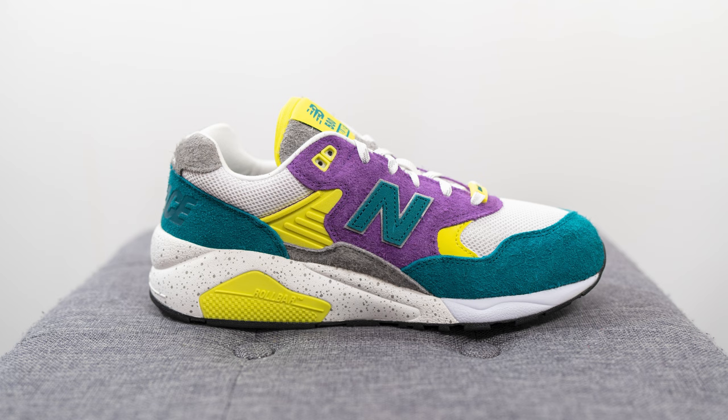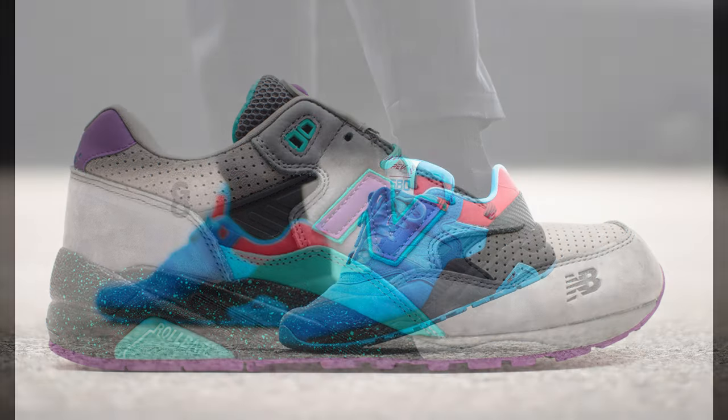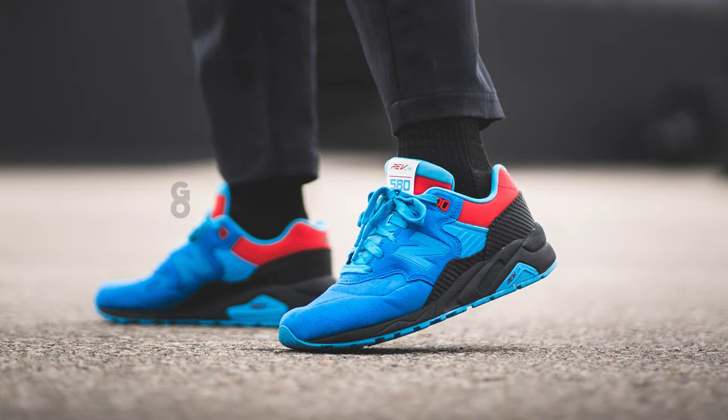The New Balance 580 is a 90s silhouette and it's been the subject of many collaborations throughout the past. One of my favorites is the West New York City collaboration and also the Shoe Gallery Tour de Miami pair. I'm really happy to see New Balance bring back the 580 and give us something a little bit different as opposed to the constant barrage of 990 V3s, 2002 Rs, and 550s.